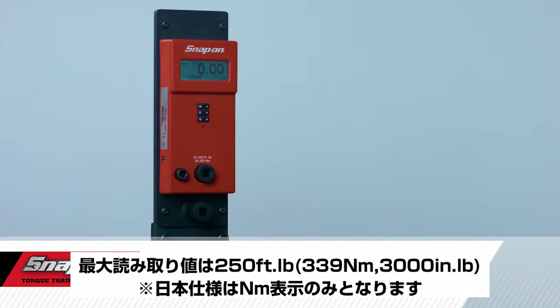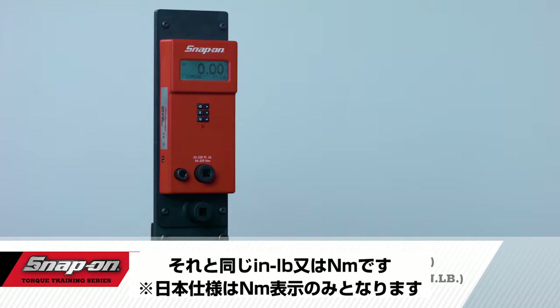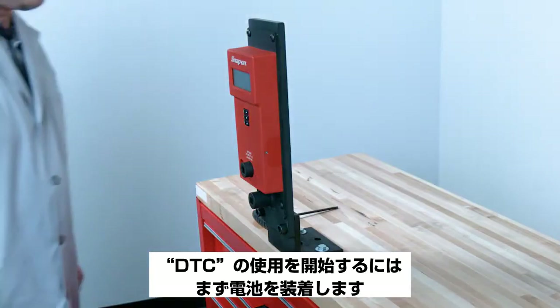The DTC has a minimum torque reading of 25 foot-pounds and a maximum reading of 250 foot-pounds, or the equivalent in inch-pounds or Newton meters.